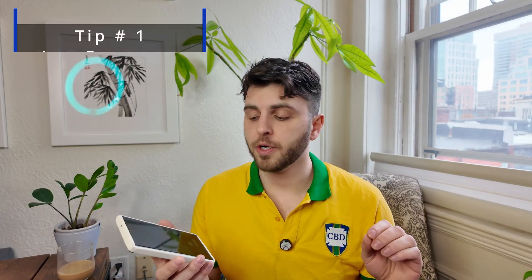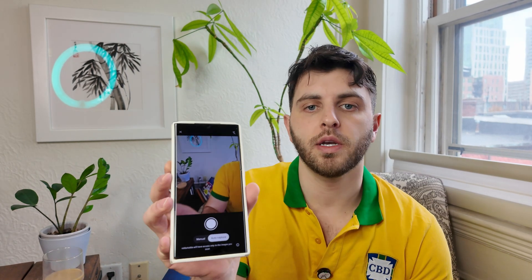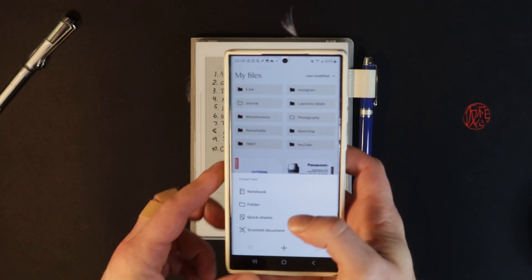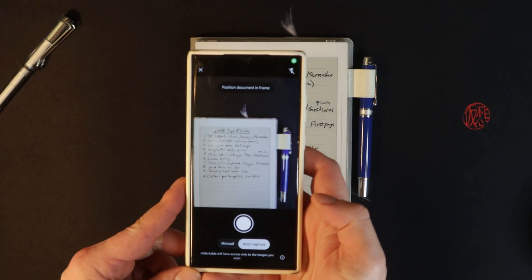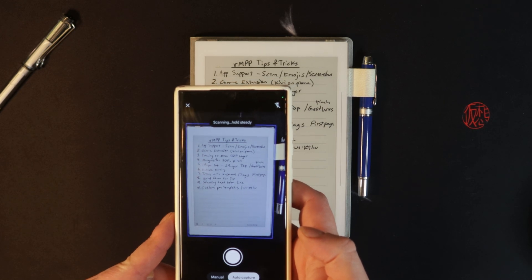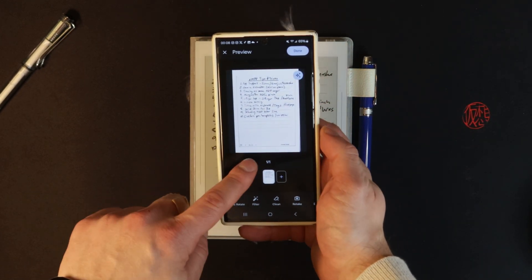The first tip is a brand new one to the Remarkable app: a built-in document scanner. Initially you had to upload a document from your phone, but now they've built in a direct document scanner in the Remarkable app, which is incredibly useful. It auto-detects the scan, auto-captures the image, and converts it just like that.